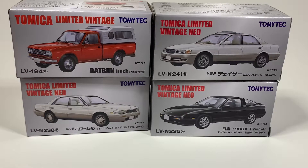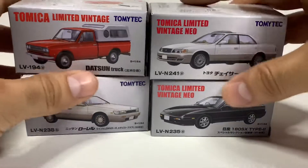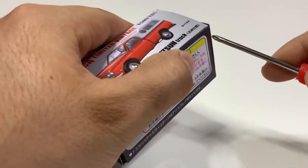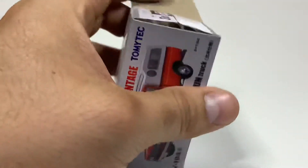Welcome back to another video. This is another Tomica Limited Vintage release from a couple months ago. They're not quite new but I've had them for a while — I've been super lagging on the review. I'm going to review these four in one video. If you're not interested in all of them, you can skip around to the one you want to watch.